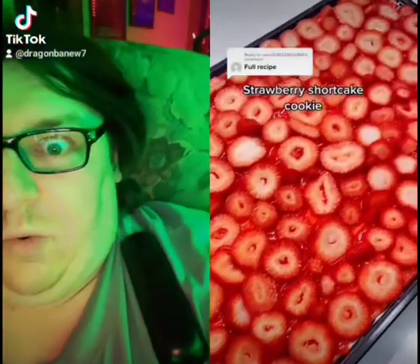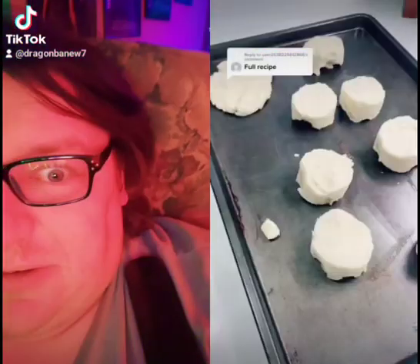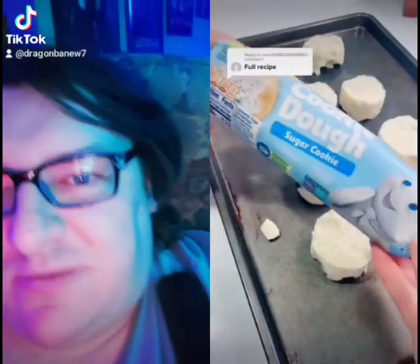This is my favorite dessert, and I find it absolutely no coincidence that my birthday falls right in the middle of strawberry season.